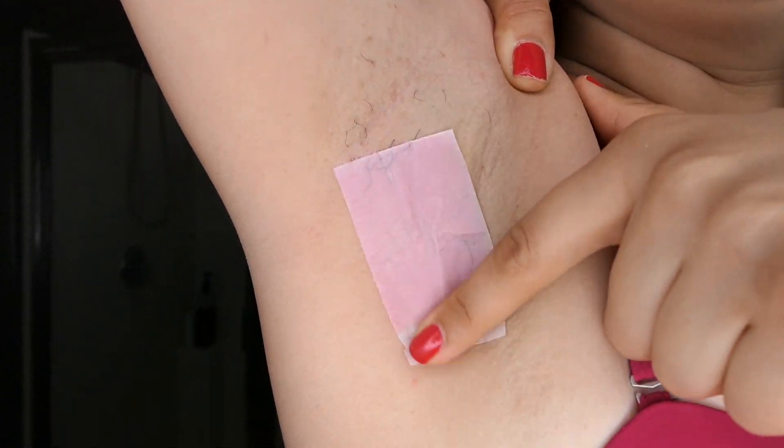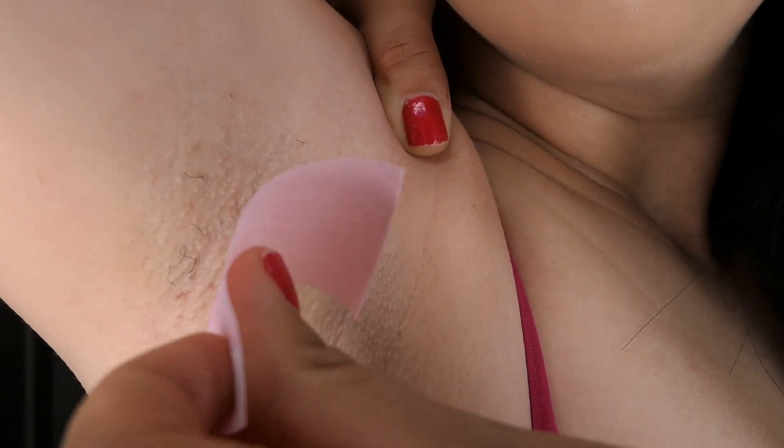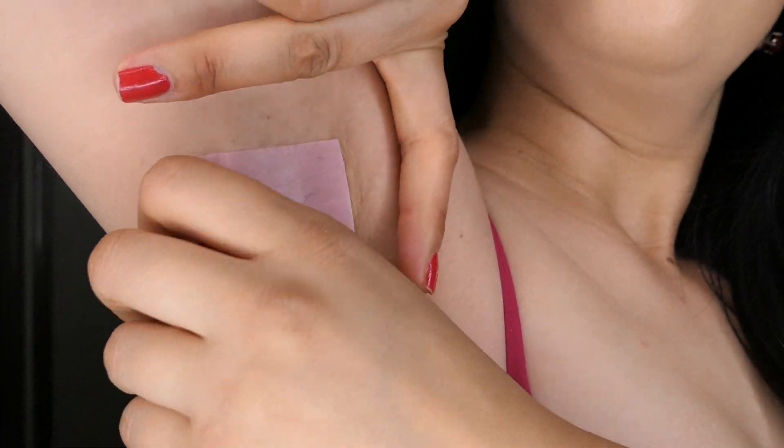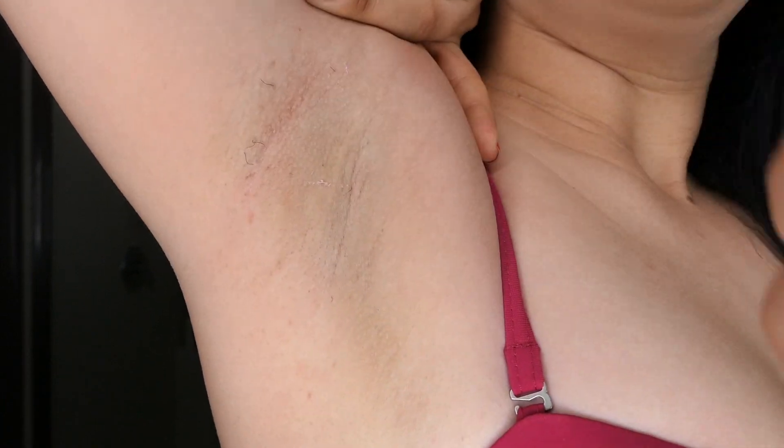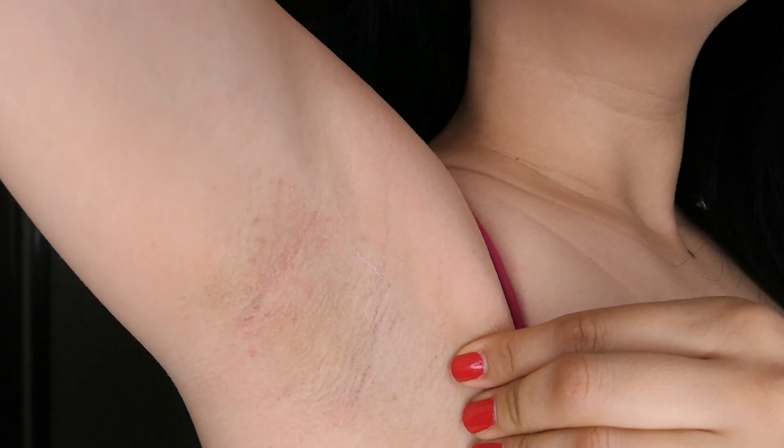Now I am going to repeat the hair removal process over and over until the underarm is completely hair-free. Now that I am done with the hair removal, you can see that my skin is a little bit irritated.